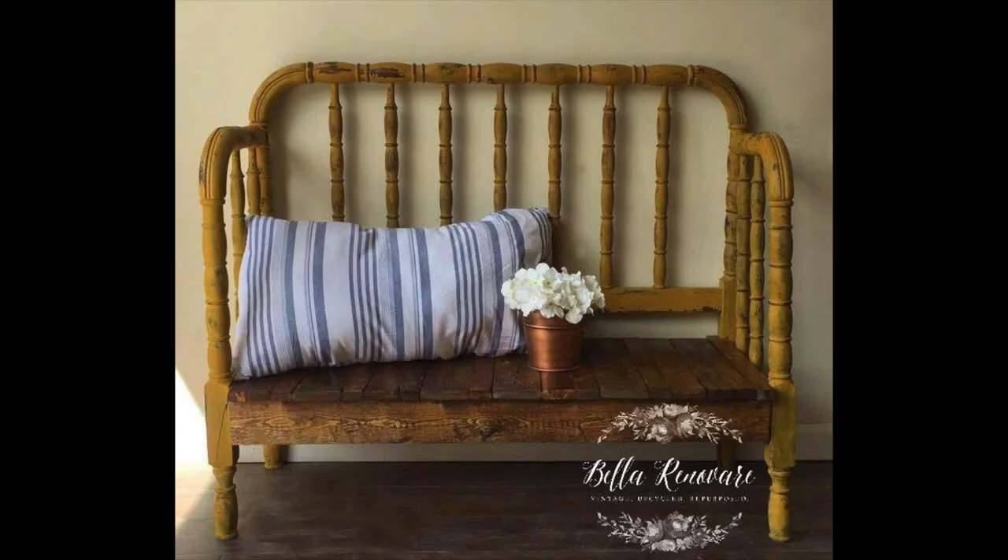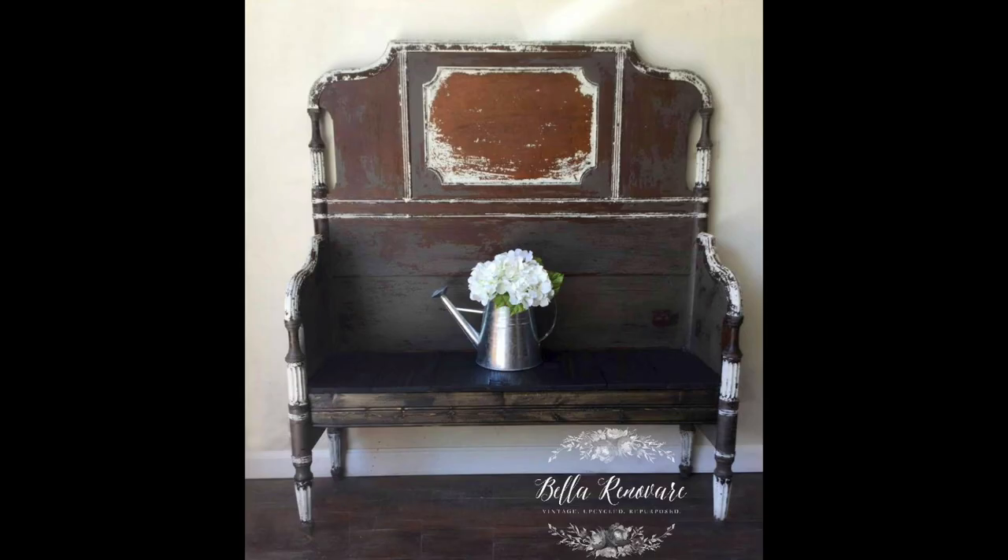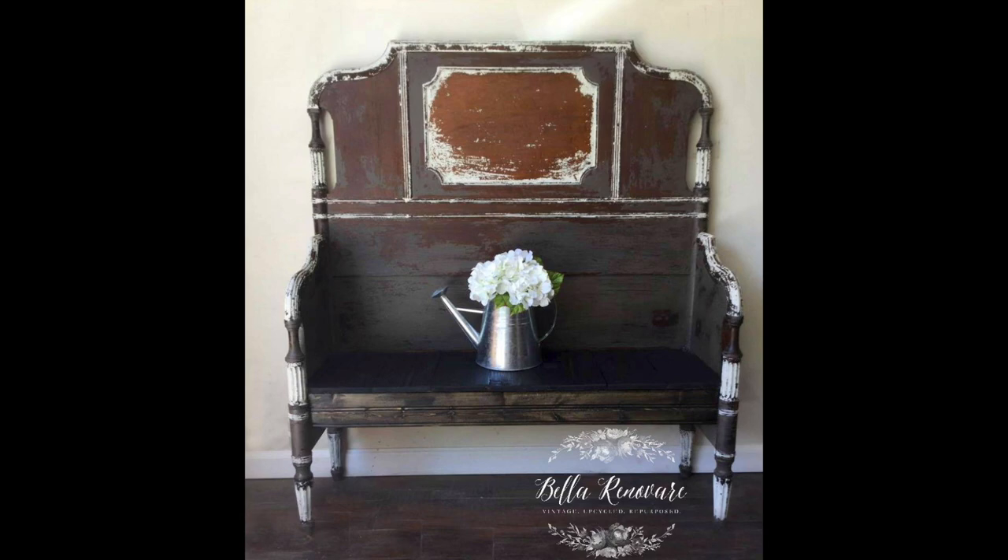I've done a lot of these, and I'm going to pop some up here so you can see. There are a few different ways you can do this. The headboard is generally always the back of your bench. Sometimes you can take the footboard, cut it in half to make side rails, build a platform in between, or cut the top of the footboard and use that as the front, which is probably what we're going to do today.